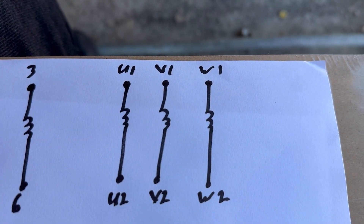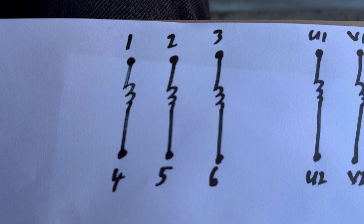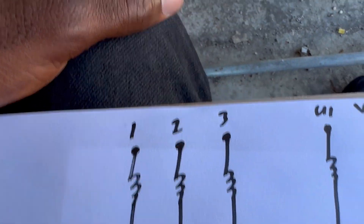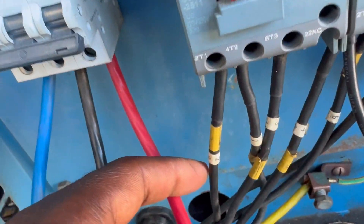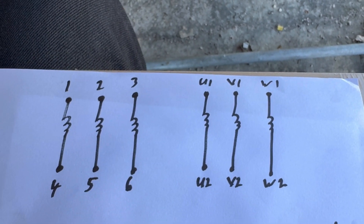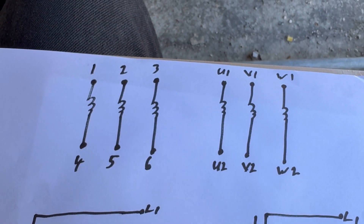What you'll see outside the motor is U1, V1, W1, U2, V2, W2. This motor I'm demonstrating on is running an air compressor. It has since been rewired and the initial labeling is somewhat rubbed off, so it's been relabeled one through six. One, two, three corresponds to U1, V1, W1, and four, five, six corresponds to U2, V2, W2.